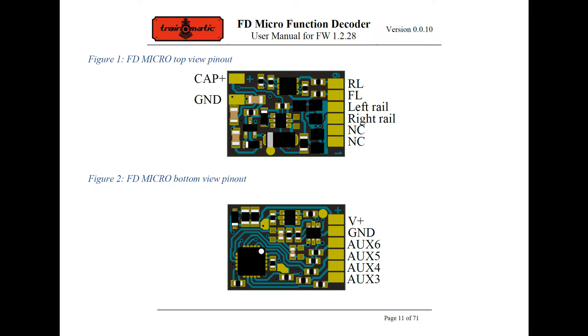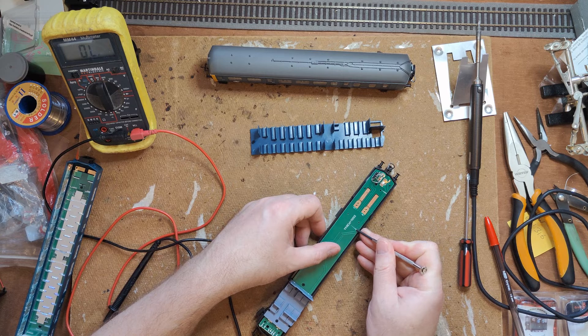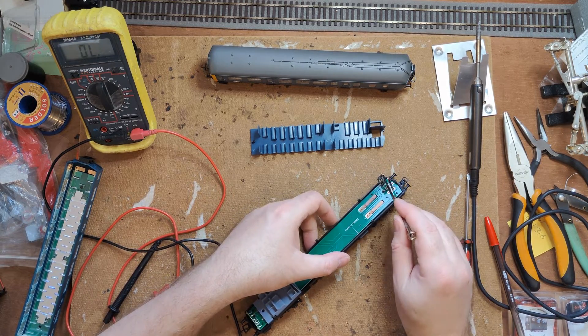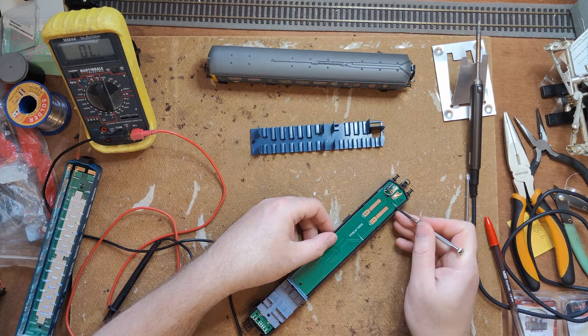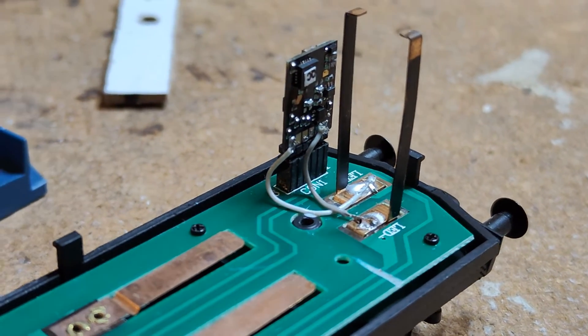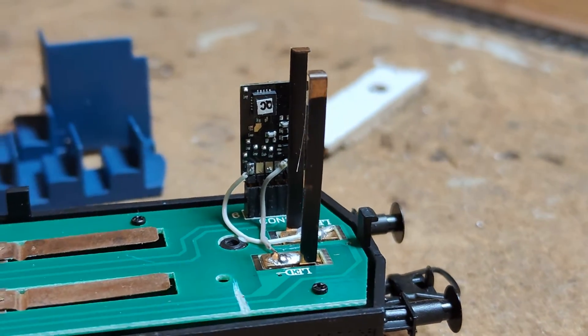The best solution for one-off quantities is to use a 6-pin function decoder with extra function pads and just attach wires straight to those pads. The Train-O-Matic function decoder I am using does have additional function pads, but they're not full power outputs — they're logic level. The connection diagram does indicate that you can connect LEDs across them though. I've cut both tracks to the lighting contacts and wired them to the correct pads on the decoder for one of these outputs. The PCB modification to the loco was dead simple — cut through two tracks right at the same edge of the board with a triangular file in two places. Wiring to the decoder was an absolute faff — but it's done now.